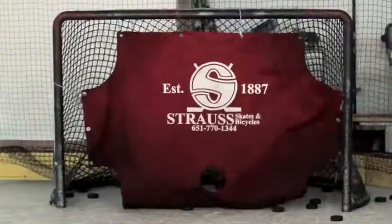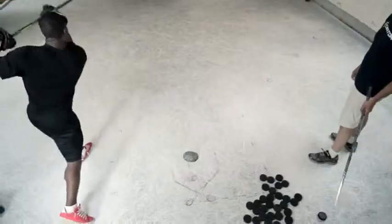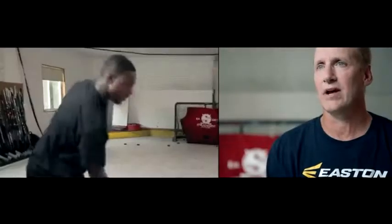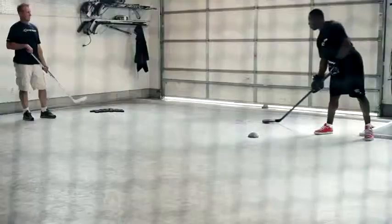Follow through all the way now. Good shot. Some of the errors kids make are they want to shoot the puck off the heel — their body is too far away from the puck, so they can't get their weight on the stick. The new blades work like a diving board, so if they push on the toe, the blade flexes, the shaft flexes, everything flexes together. The main thing they have trouble with is trying to shoot the puck off the heel.